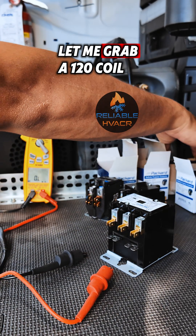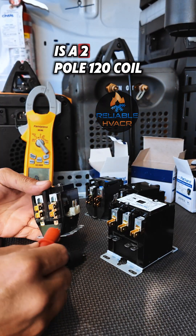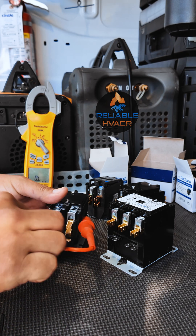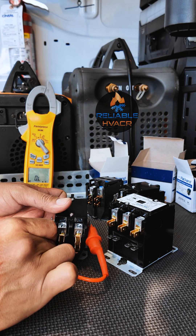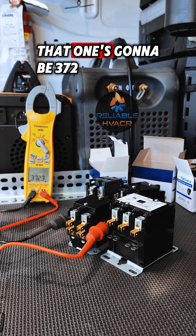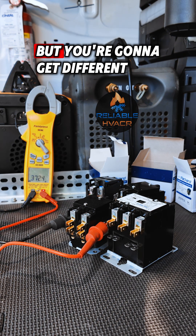Let me grab a 120-volt coil. It's a two-pole 120-volt coil. We let it read — that one's going to be 372 ohms. It's less because it's 120, not 208, but you're going to get different readings.